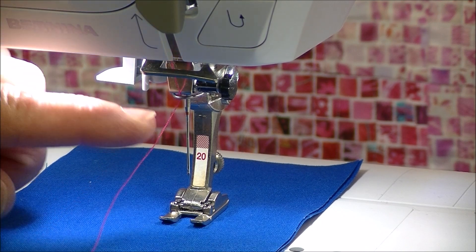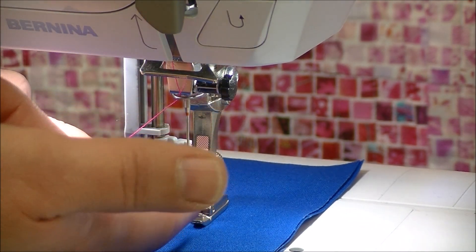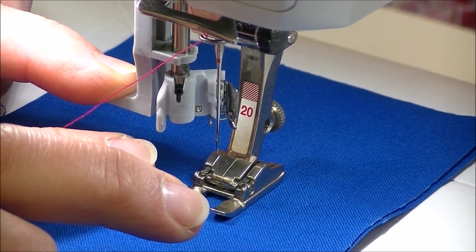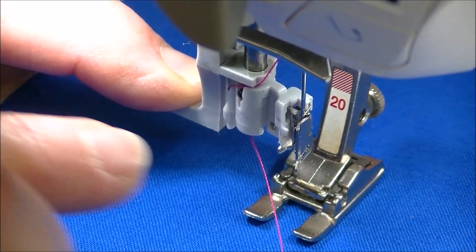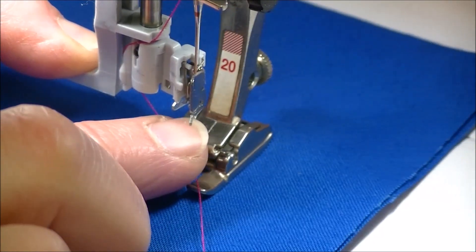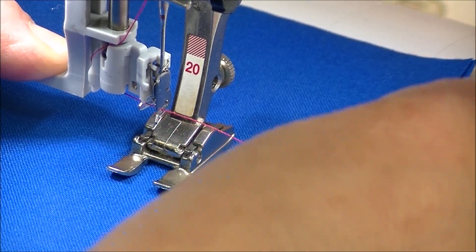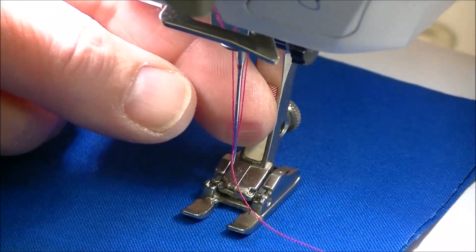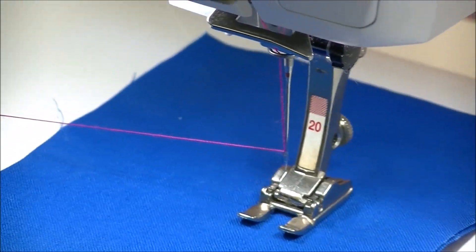Once the needle is at the high position, we thread that last guide right above the needle. When you pull the Bernina needle threader down, you can see there's a hook part that goes through the eye of the needle, and also a little plastic bump on the side — that's going to be our hook. We thread it on the left, which brings the thread to the horizontal position. There's also a little metal protrusion and a slot right above it — we bring the thread into that slot, lift up gently, then release the thread and pull the loop.